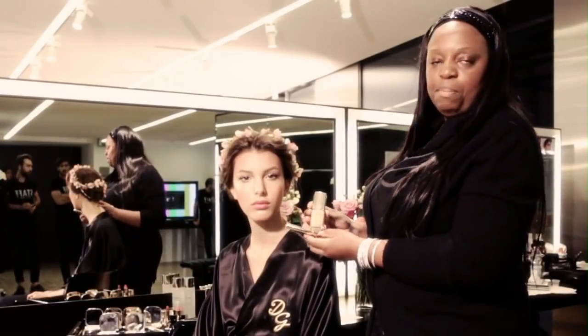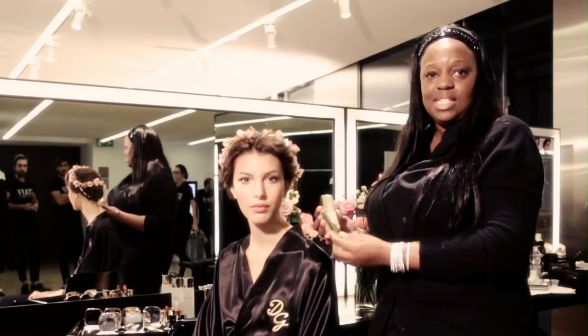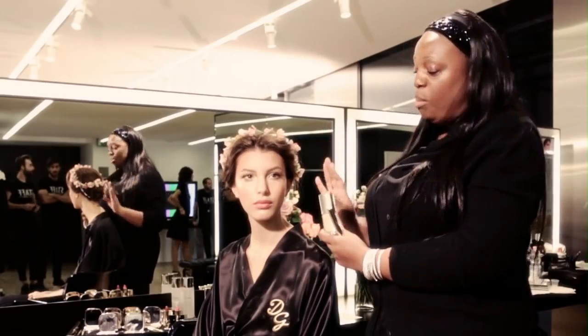Every look begins with the perfect foundation, and we're starting with the perfect liquid luminous foundation all over the face, and then we have the perfect luminous concealer. We also took the foundation and used one shade a little warmer around the cheek area for this gorgeous Sophia Loren sun-kissed feel.